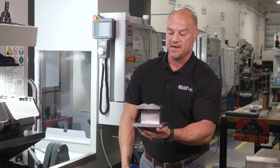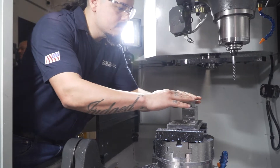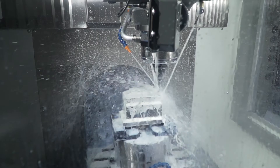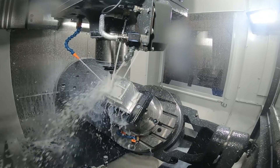This is an entire part that we did with one op on the UMC 500 five-axis. When we originally did this we put it on the DM2 or the VF2, but the operations alone would kill us. There's no way we could compete with the larger companies, so that's where the UMC kicks in.